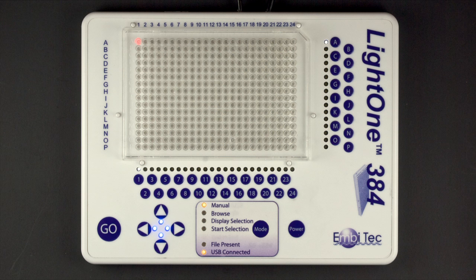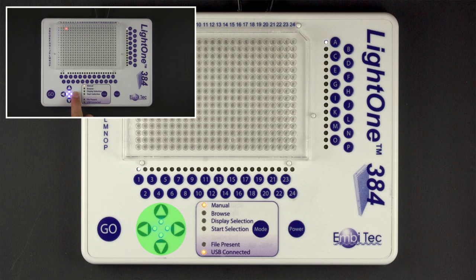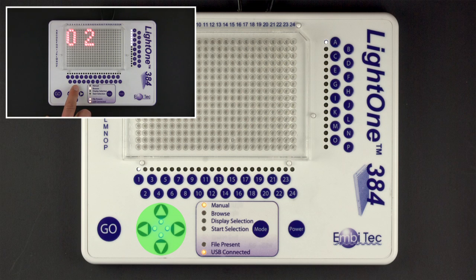The first control you will need to use on the LightOne is the power button located at the bottom right. The power button turns the device on and off and toggles through three brightness levels. The directional arrow buttons are used to control the position of the selection in manual mode, and to browse through templates in USB mode.